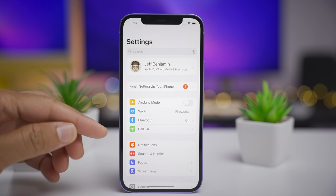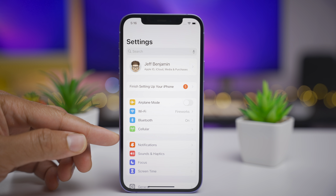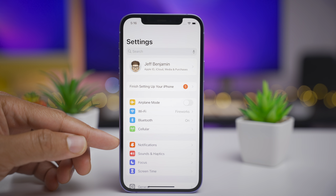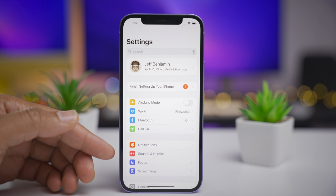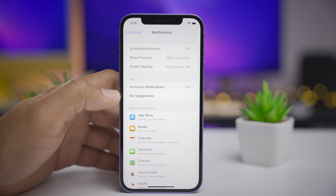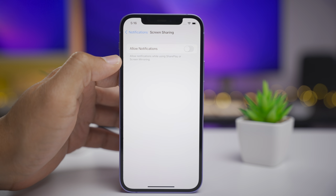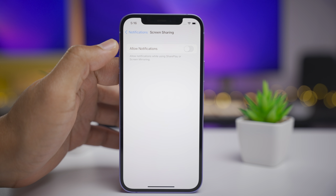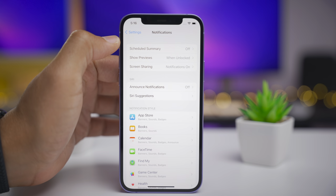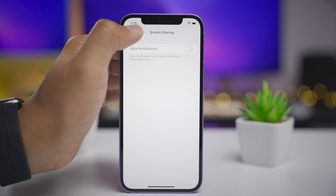Another slight tweak in iOS 15 Beta 4 is an updated notifications icon. You'll notice it now has a bell with a little notification indicator instead of just an ambiguous rounded rectangle. And speaking of notifications, when you go into the notifications preferences, you're going to notice a new screen sharing option. You can turn notifications on or off during a screen share using SharePlay or when using screen mirroring.